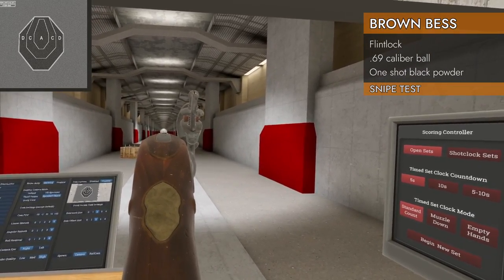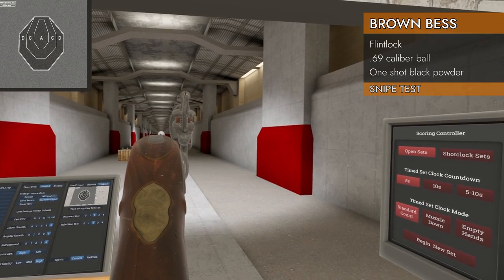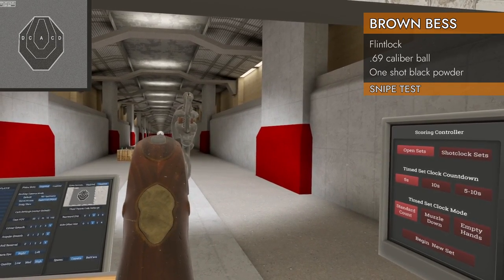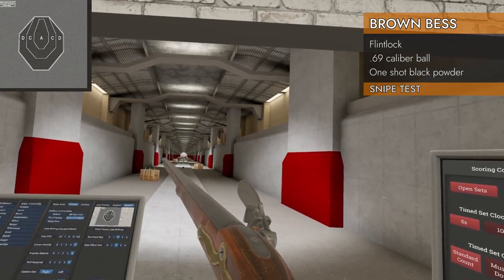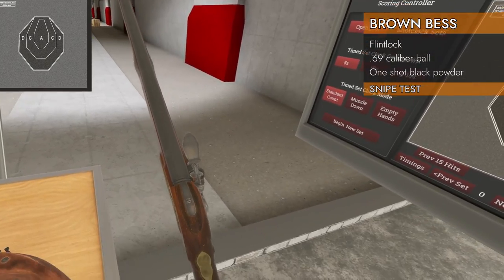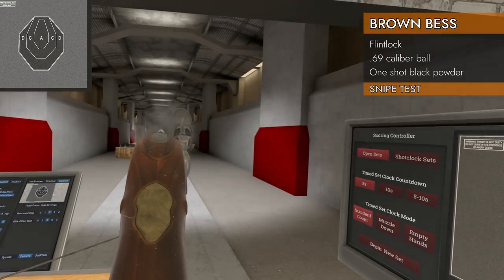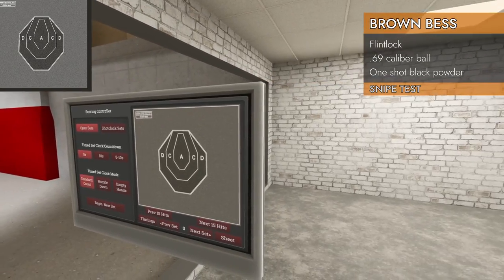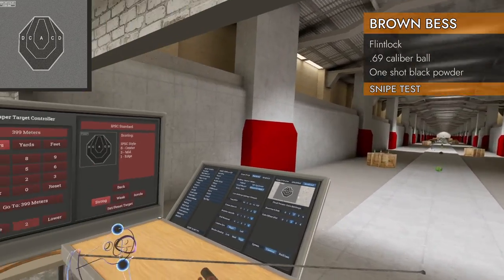First shot. It does have a front post out there, but it's going to cover up the target. I'm going to take a guess — and who knows where it went. This is hopeless. I'm going to try it at 100 meters.